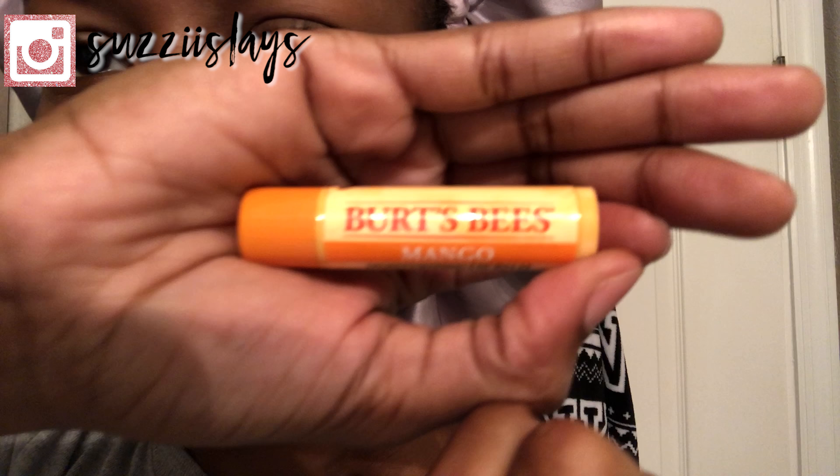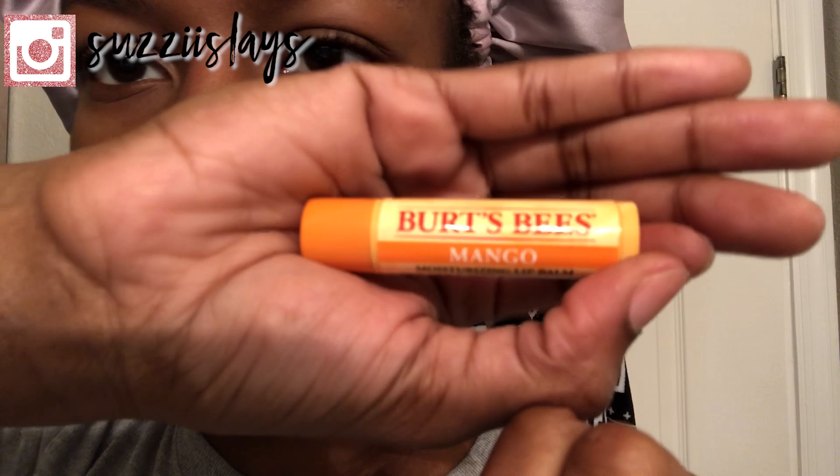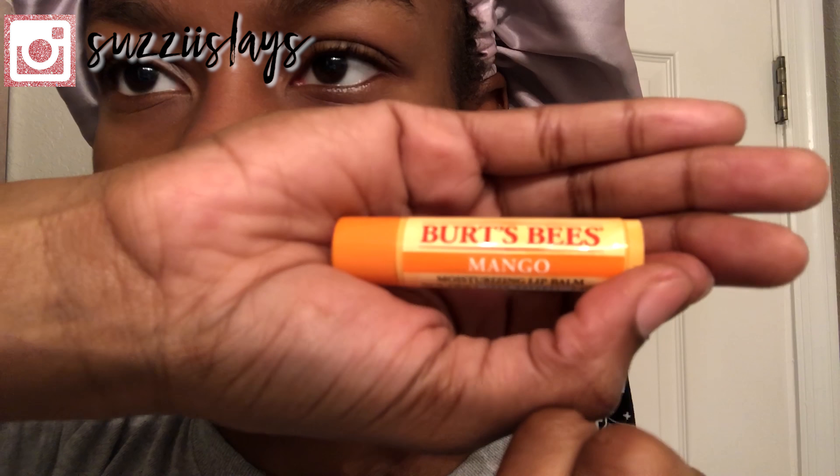Now for lip care, I just like to apply my Burt's Bees chapstick — something simple, something light, just to keep my lips refreshed while I sleep.